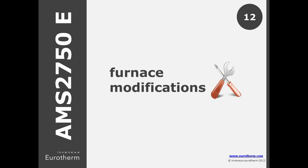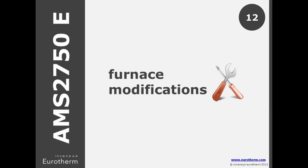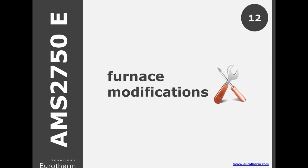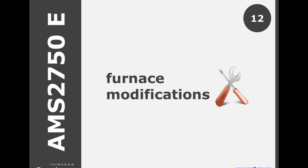Major furnace modifications require resetting back to an initial survey frequency. In D, this included changes of control type — for example, proportional versus high-low or off-on — and adjustment of tuning constants.